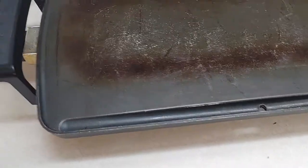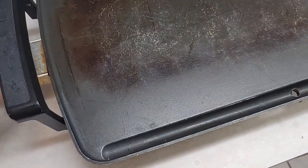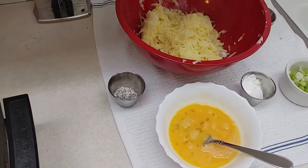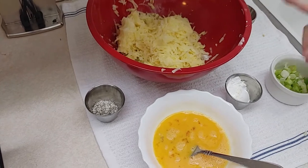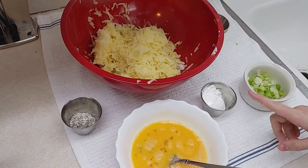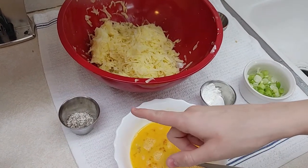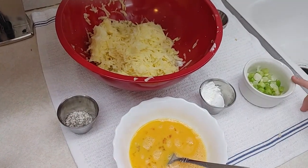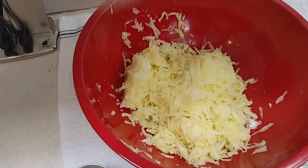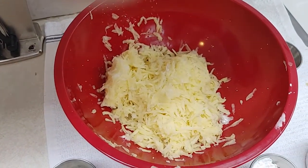First things first, we're going to turn on the old griddle and get some cooking spray. So Haley, what do we got for your ingredients? We have four potatoes and one small onion, two tablespoons of cornstarch, two teaspoons of salt and pepper, two green onions, and two whole eggs beaten. And we shredded that.